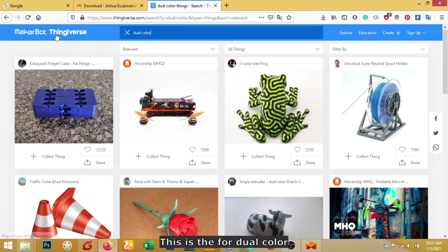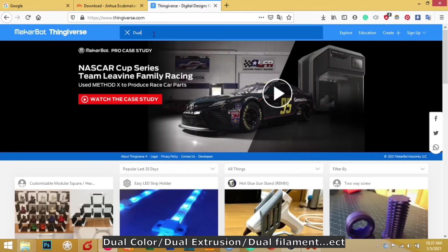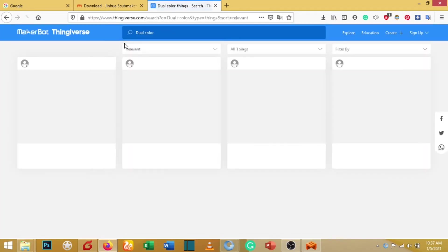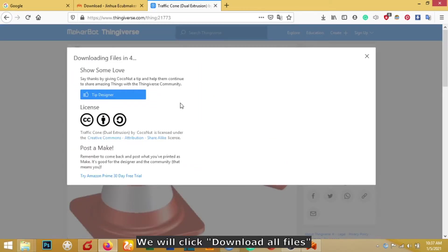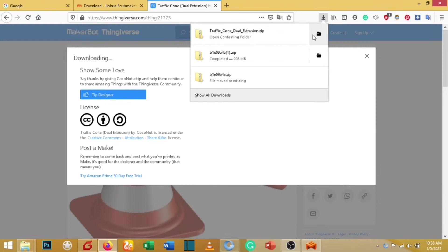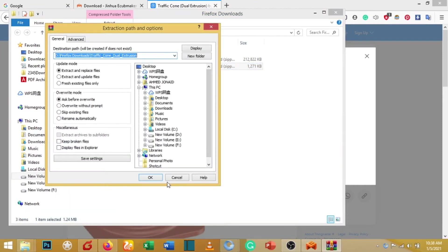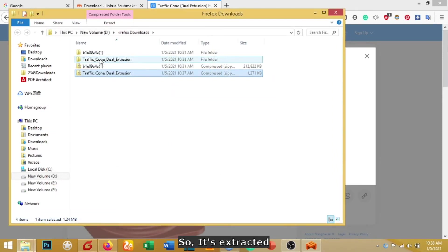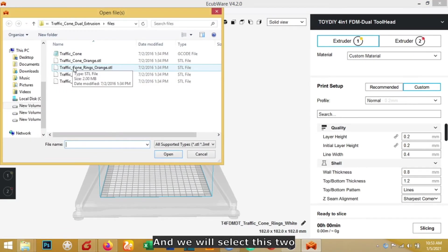Go to Thingiverse and search 'dual color' — you will find a lot of dual color models. It is better to sign in before downloading. We will download all files for the selected model. This is the model we have downloaded. Extract the file since it is a ZIP, and this is the STL file we extracted.